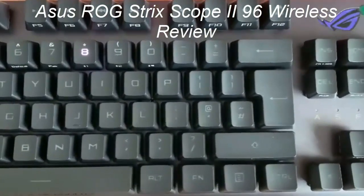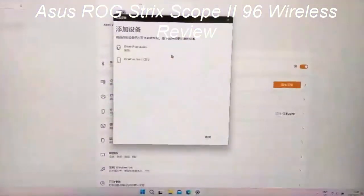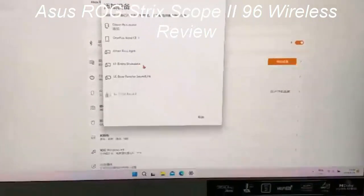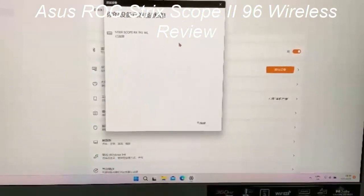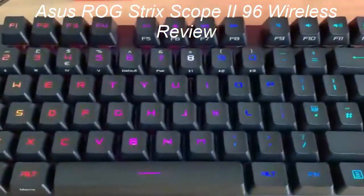A drop of lube on every mechanical key switch makes a surprising amount of difference to the typing experience. Each key press is smooth, consistent, and every keystroke produces a glorious clack. Both of the available switches actuate at 1.8mm, which is pretty snappy, though not quite as snappy as the Corsair K70 Max at its lowest adjustable actuation point of 0.4mm.